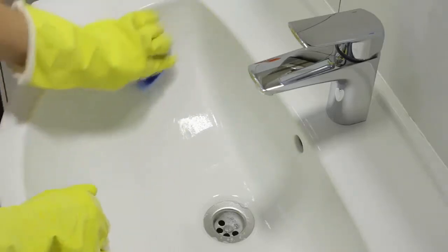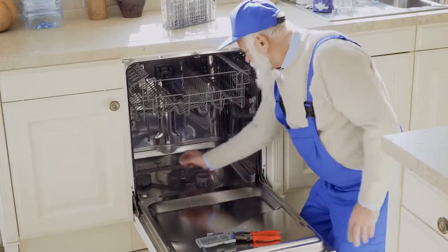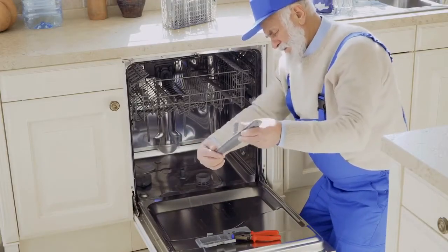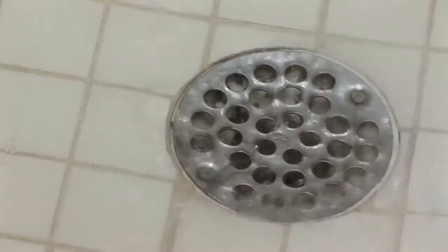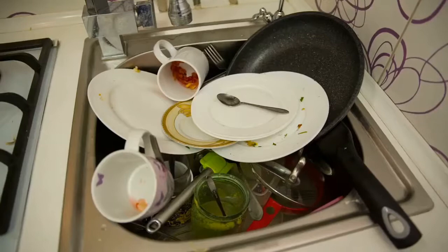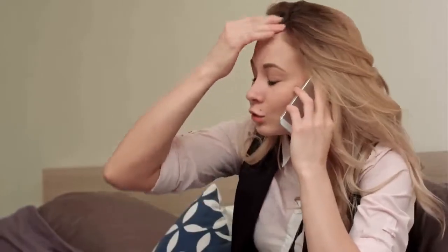Do-it-yourself DIY home tasks are fantastic for saving cash and enjoying a good challenge, but some household projects are much better left for professionals. However, it can be a hopeless feeling when the kitchen sink will not drain, with water backing up and a counter filled with dirty dishes. Before you call the plumber, try these simple DIY methods to unclog that drain.